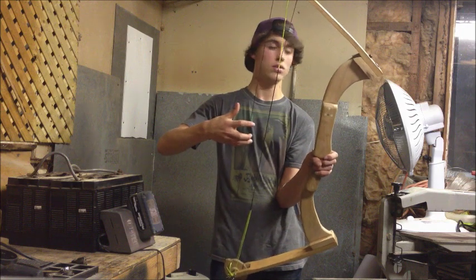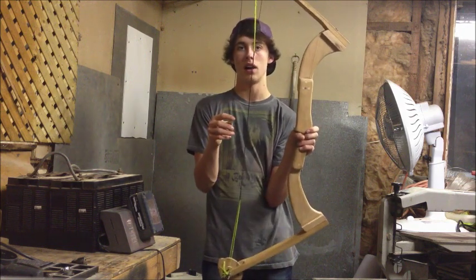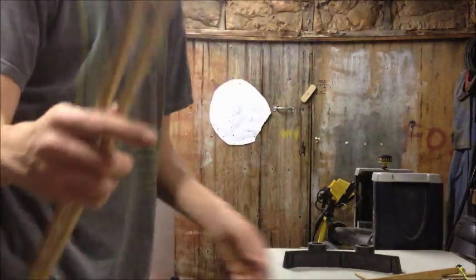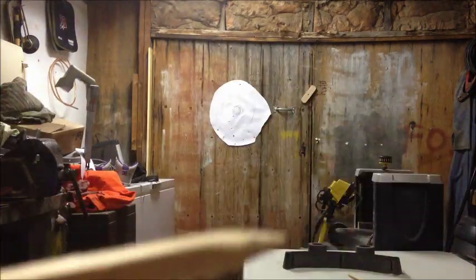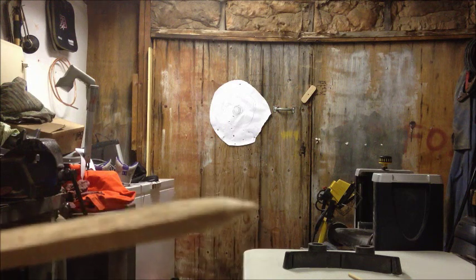It shoots pretty fast. I'm not shooting real arrows — I just ripped a few pieces of oak. Now I'll show you the arrows being shot. These are just ripped pieces of wood with no tips on them; they're just rounded off on the belt sander.